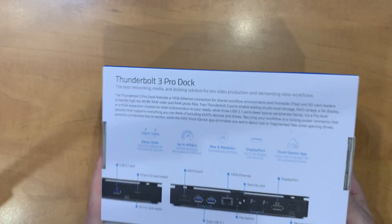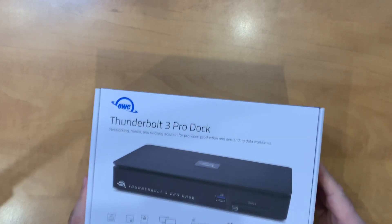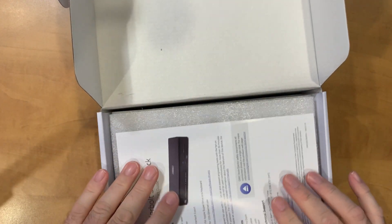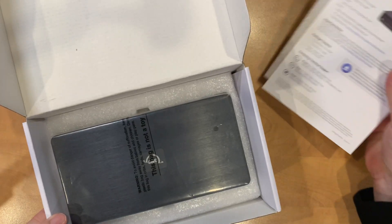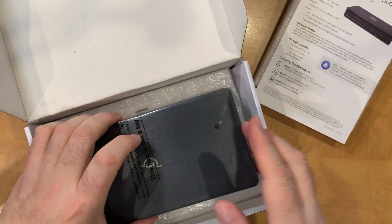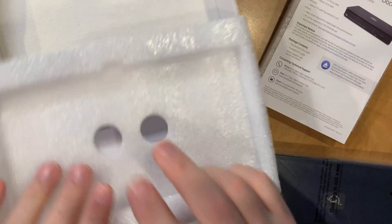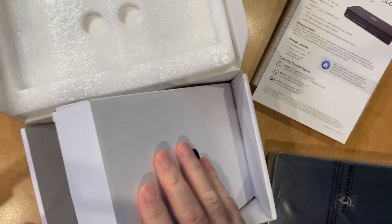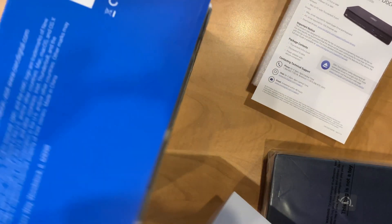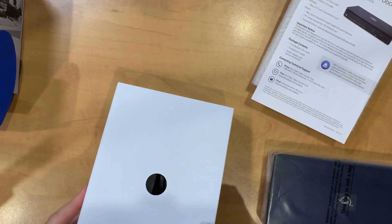We'll go ahead and unbox this Pro Dock. It comes in a nice package, as I would expect at this price point — it's almost $500. Let's go ahead and open it up. Inside there are some instructions, not too many details, and some good foam packaging. We have the dock itself, so we'll go ahead and pull that out. It is well protected. And in the bottom there's a container that has a few of the necessary cables and power adapter.